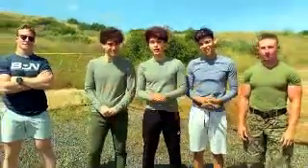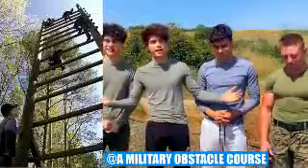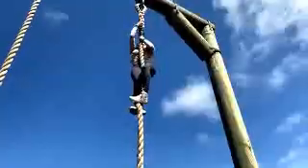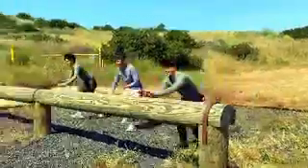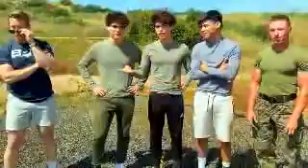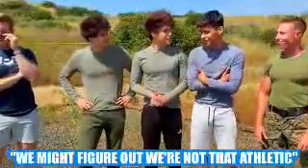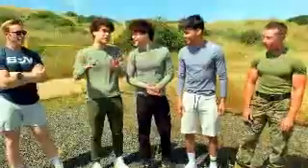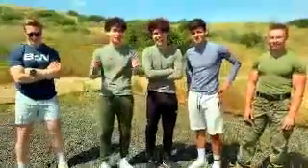Hey guys, welcome back to another YouTube video. So today we're actually on a military obstacle course, just for training purposes — just challenging Marines and building camaraderie. We thought it would be fun to take on the challenge and see if we could complete this. We're all pretty athletic so I think we'll do okay, but we might figure out we're not that athletic. I already know I'm gonna be on par with these guys. Maybe I'll do some of the training after this.